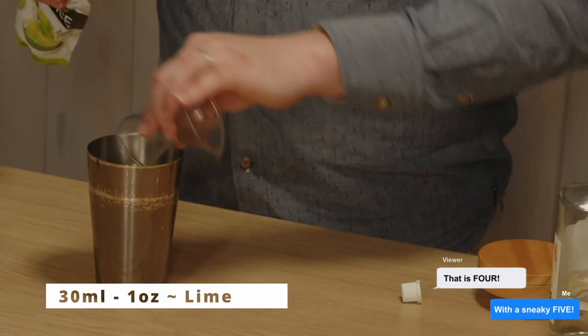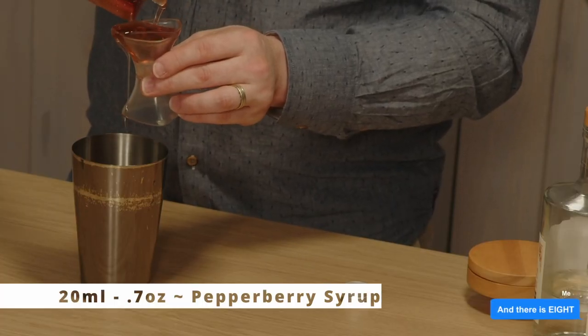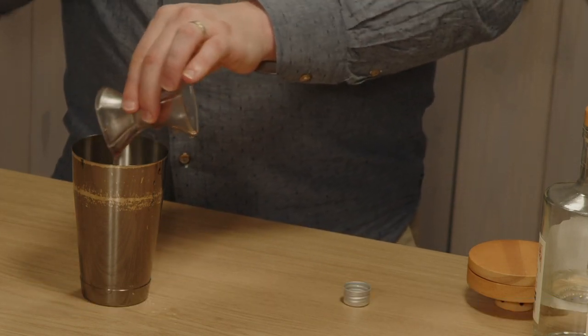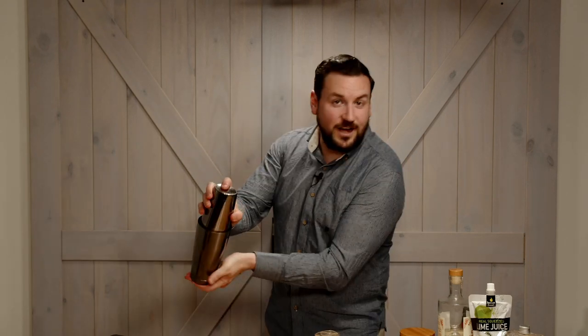Then we have one shot of lime, which is really going to punch through and give us that sour effect. Normally we would have half a shot of sugar syrup, but because we're using the pepper berry sugar syrup, we actually want to get a little bit more of that flavor in there. This pepper berry syrup is from Melbourne Bush Food, who are a plant supplier that made this sugar syrup specifically to show off the pepper berry flavors. We're going to do about 20ml, and then pour that into our shaker.